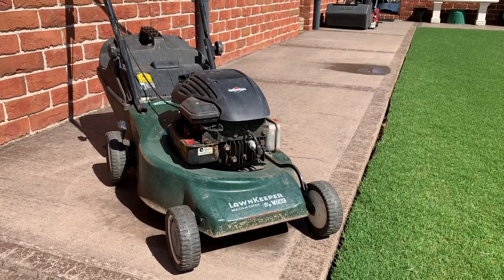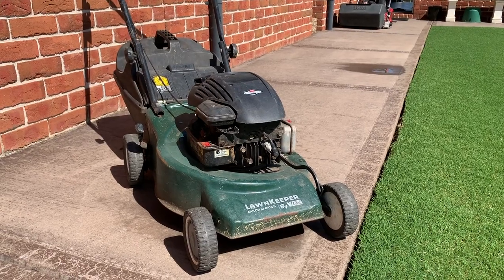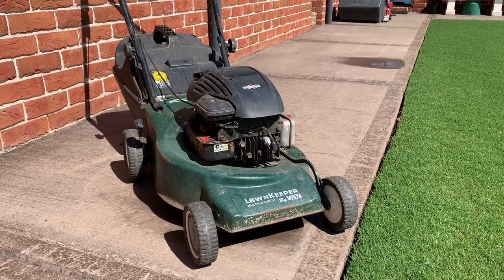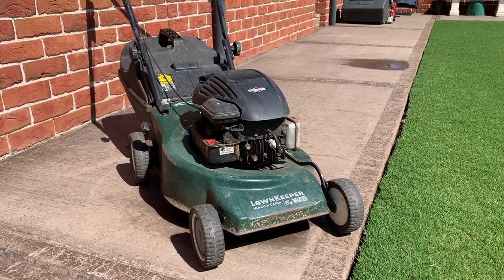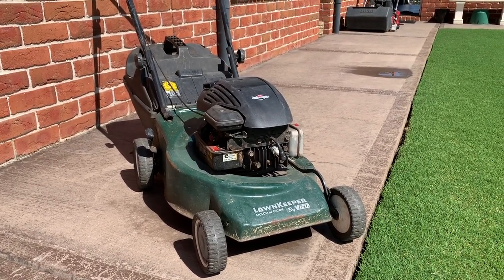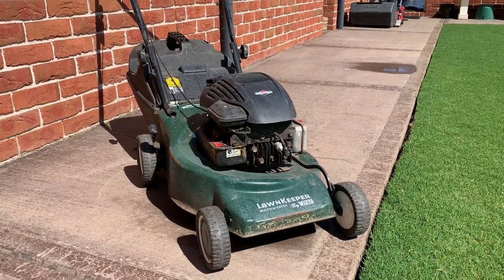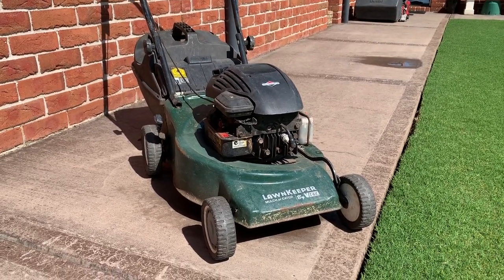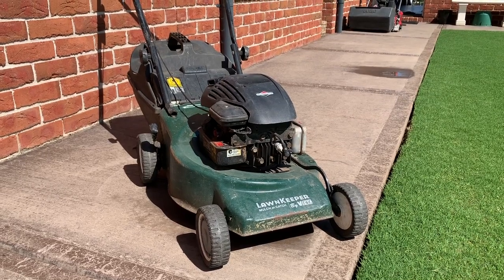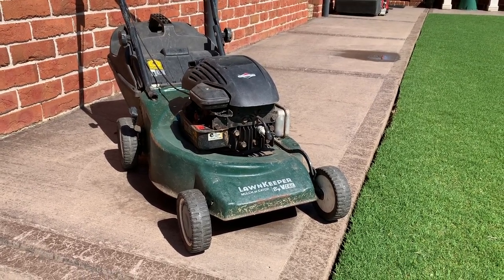So this is our patient for the episode - it's the Victor Lawn Keeper edition. Rule number one when doing any work on any machine is to disconnect the spark plug. I go as far as actually removing the plug, because especially on these Briggs and Stratton motors they have the ability to still start if you haven't fully removed the cap on the end of the plug. If the insulator cap has any splits in it, that spark will find its way through and the machine can still run even with the plug disconnected. Let's put it to the test.